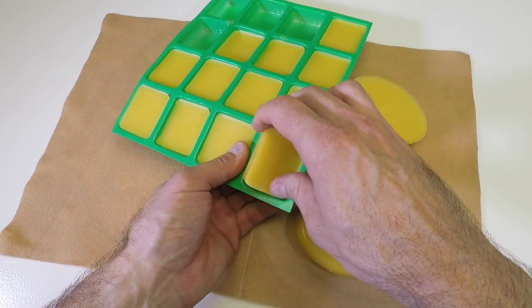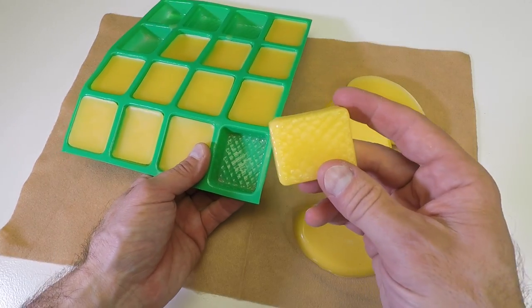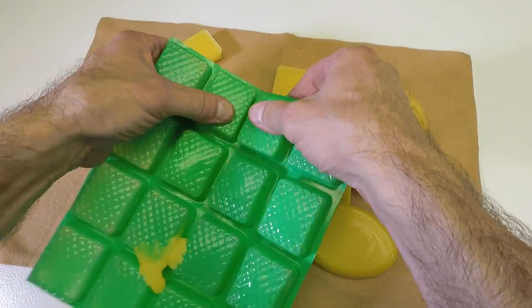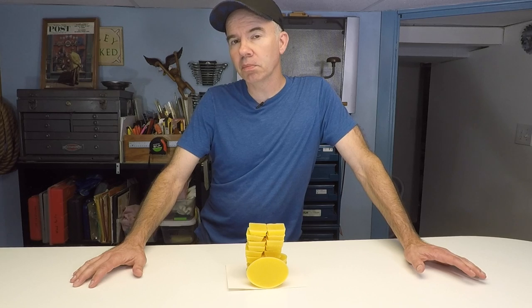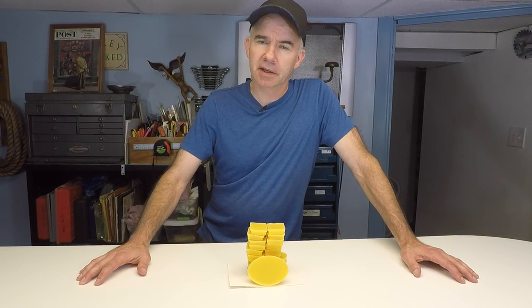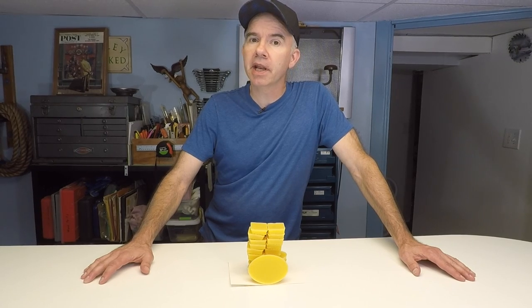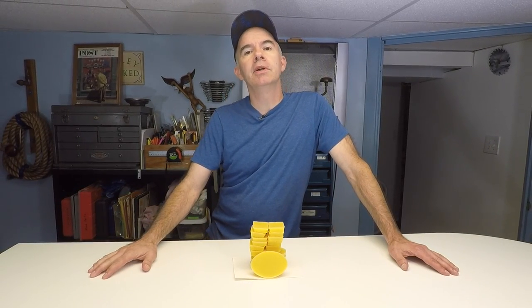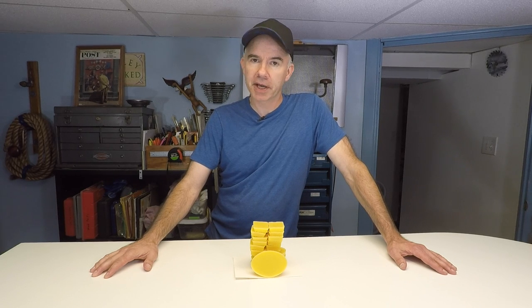Not bad, considering a bee's lifespan is only about four to five months, while the queens live maybe one to five years. When I was a kid, if somebody told me to mind my own beeswax, I'd find that rather insulting. But in light of what we learned today, I hope that you'll mine your own beeswax. Thanks for watching, give the video a thumbs up, and please subscribe to Alley Picked. Until next time, I'll meet you in the alley.